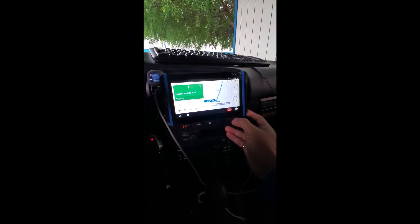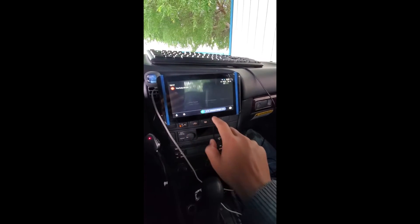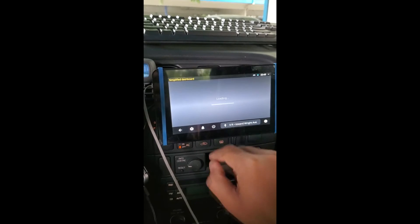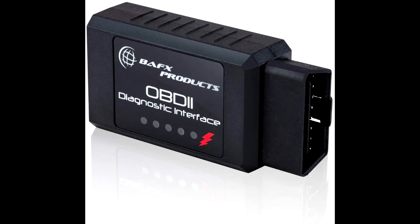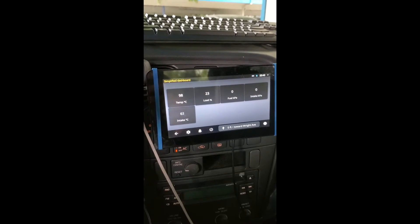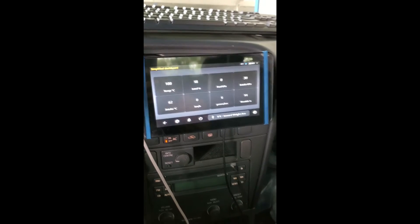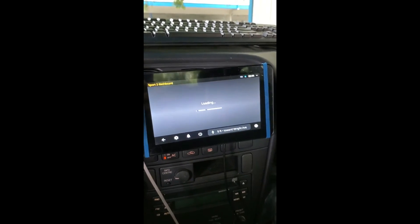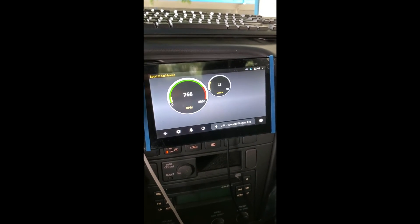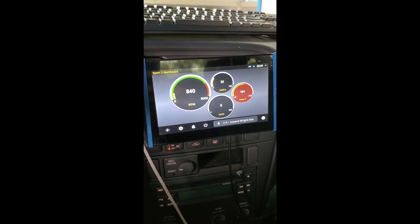The navigation works perfectly. I have also added a Bluetooth OBD2 scanner. Let's look at the OBD2 dashboard, which shows the speedometer, temperature of the engine, RPM, and stuff like that. Looks like it's all working fine.